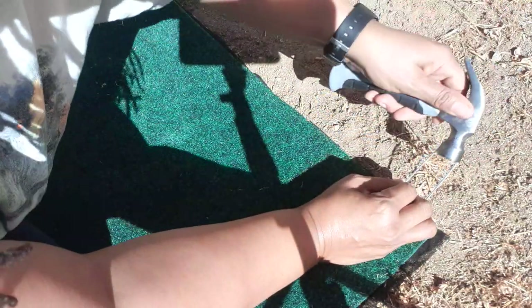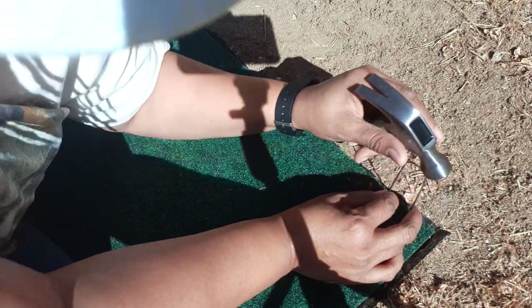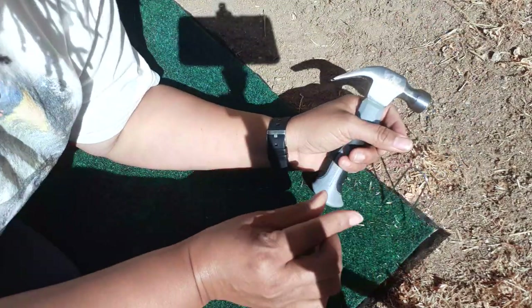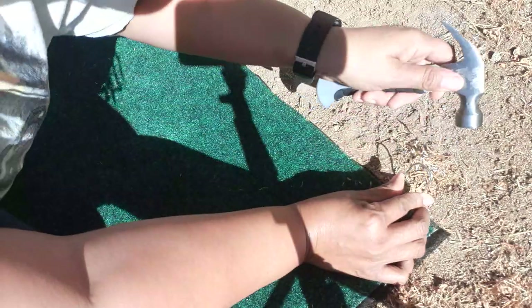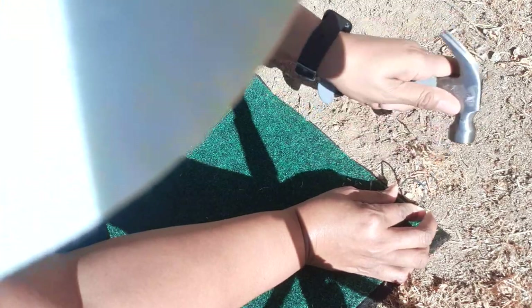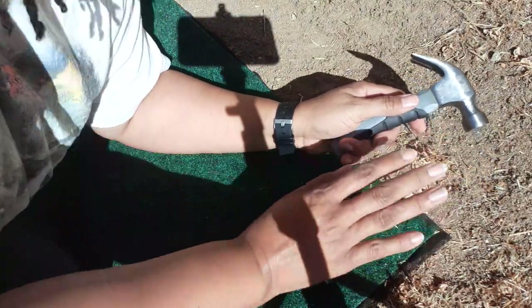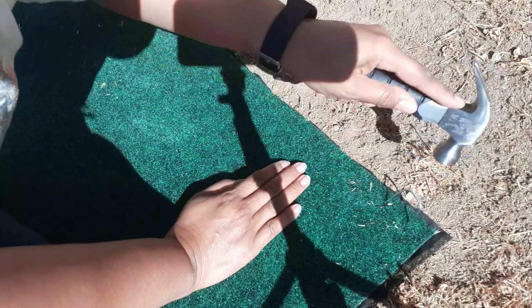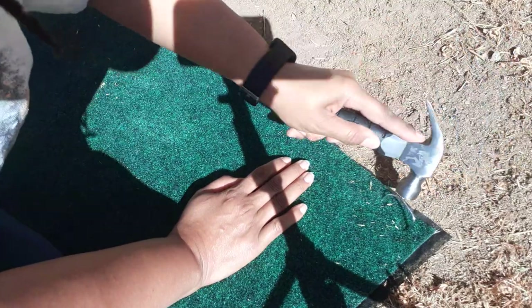Sorry my hands are in the way, but let's get her in there. First I'm going to have to go straight in to make that hole. Then what I'm doing is I'm pushing it forward with my hand to make the bottom part slant this way. Usually your wiring and everything is about six inches to a foot under.